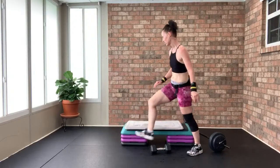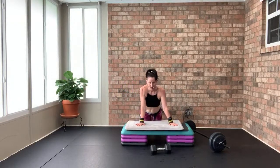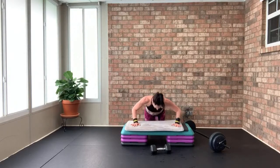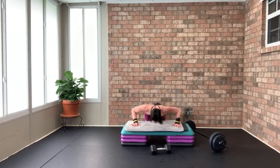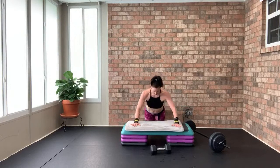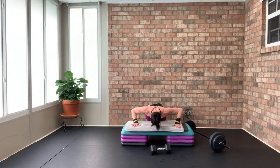Push-ups — down and up. Eight, seven, six, five, four, three, two — last eight. Moving on to shoulders and core. Eight, seven, six, five, four, three, two, and one.